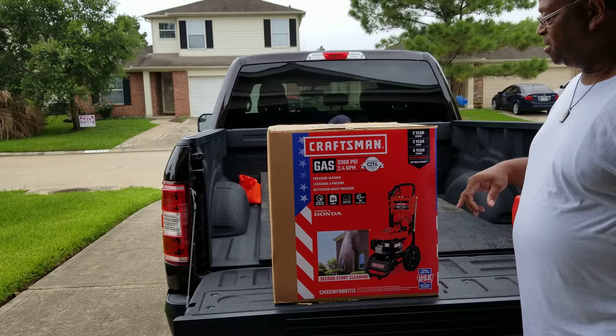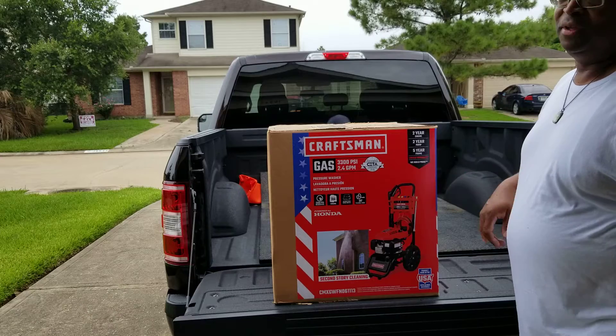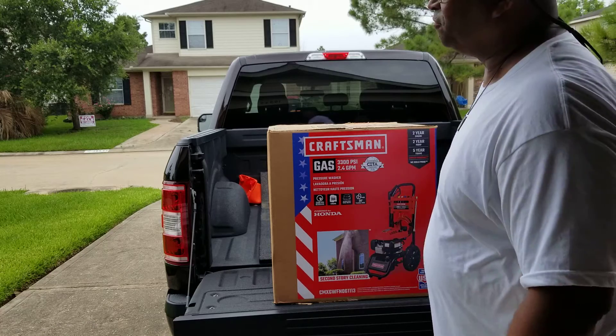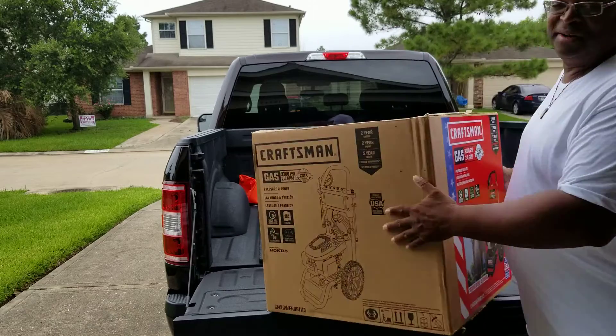You've got a two-year warranty on the engine, two-year on your pump, and five-year on your frame. I don't know why they did that on the frame, because the frame will be the last thing that's going to go wrong with this thing.